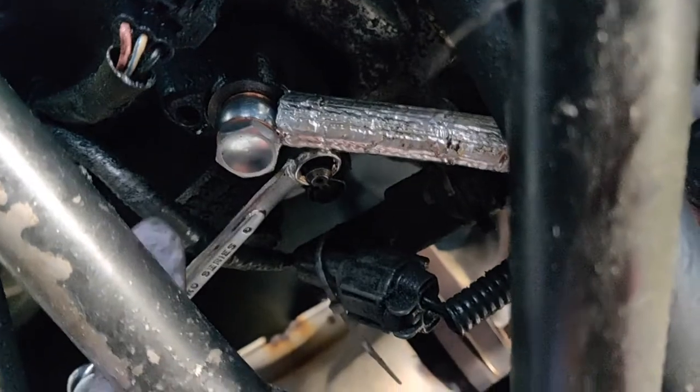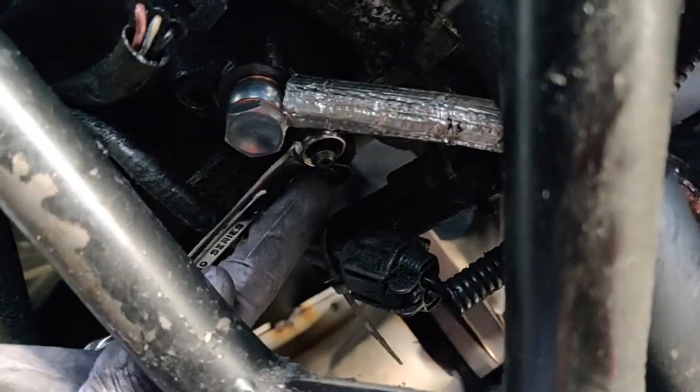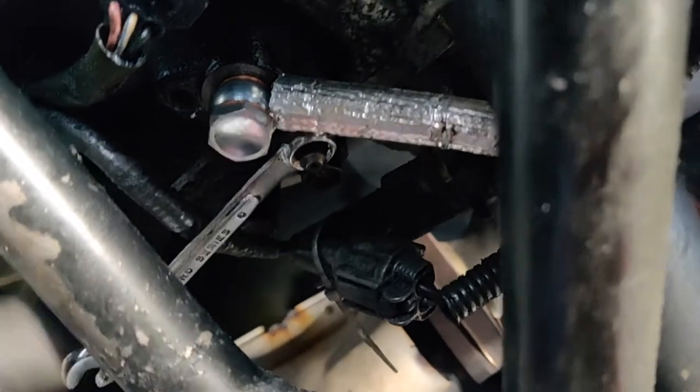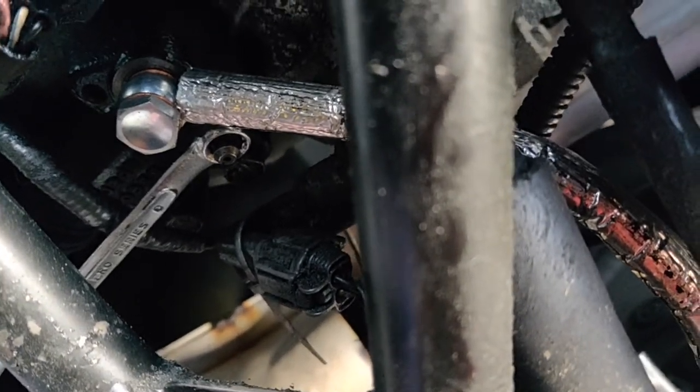After I tightened that 10 millimeter, I went back down to the banjo bolt, made sure I had the line routed the way I wanted so it wasn't blocking the bleeder valve, and then tightened up the banjo bolt — that's a 14 millimeter. Then I had someone help me bleed the system and that was about it.